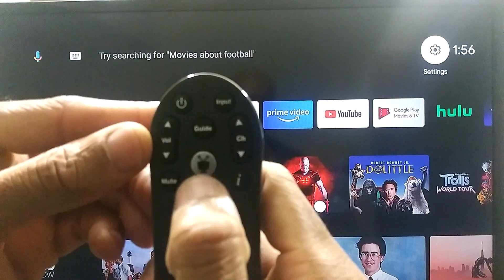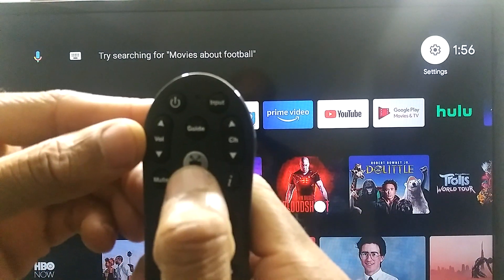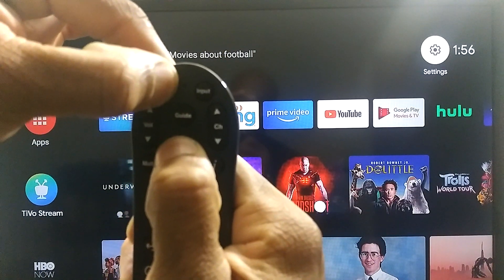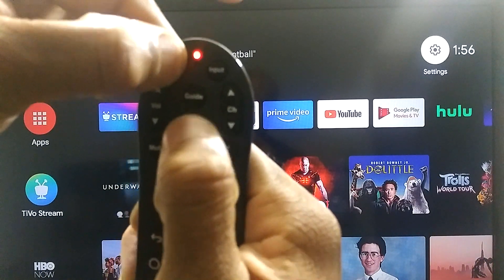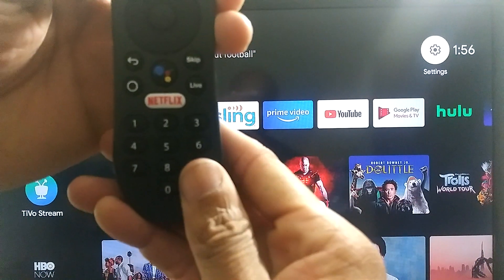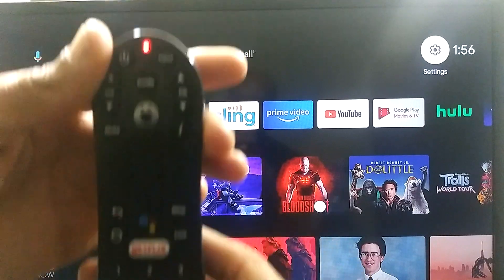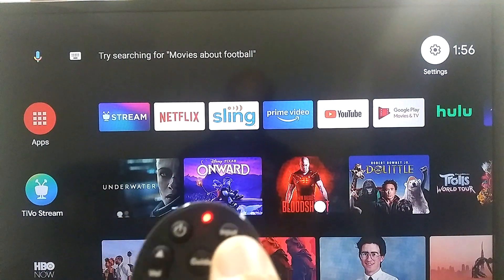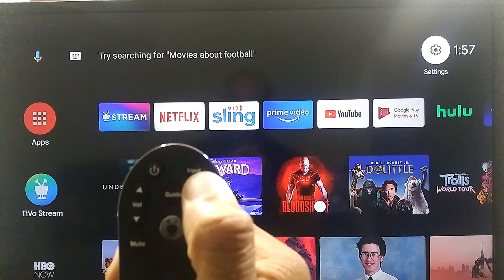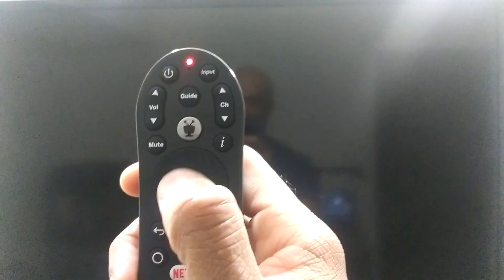On your TiVo remote, you're going to press and hold the TiVo button and your power button simultaneously for about three seconds. You're going to get a solid light. Then press 0999. You're going to get a couple of blinks and then it's going to turn solid. From here, just start pressing the up button slowly until the TV powers off. Once your TV powers off, press the OK button to lock that code in.